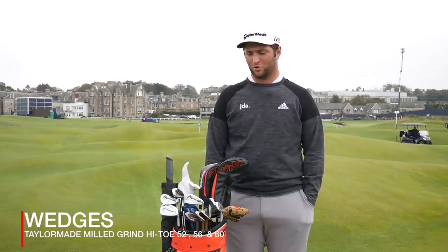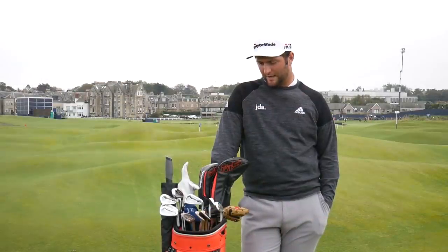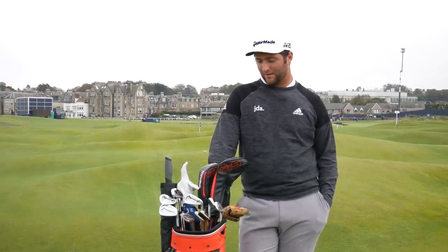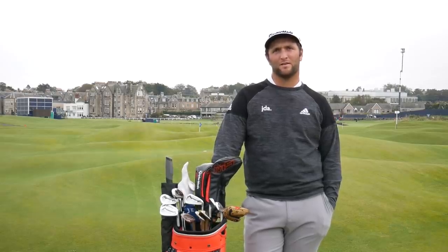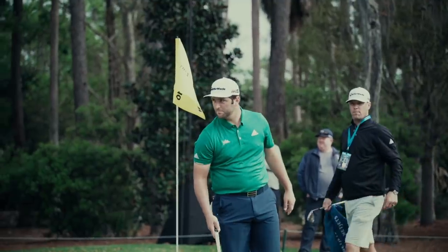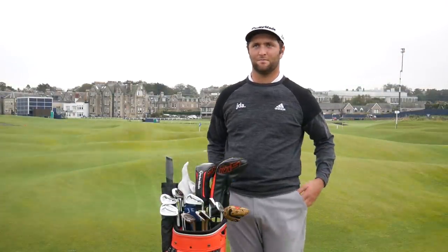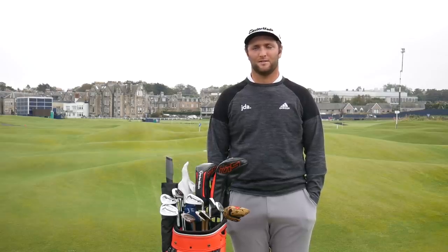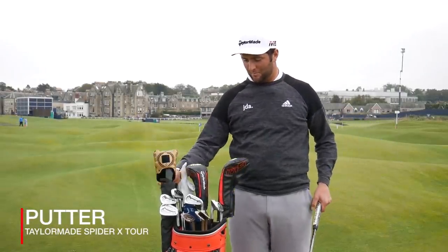I have the pitching wedge, and the high toes — the 60, 56, and 52. I hardly ever hit full shots with these; most of what I do is three-quarter shots and feel shots. The 56 goes about 102 yards on TrackMan depending where I am in the world. The 60 is usually between 85 and 90, and the 52 is about 115 to 120. You'll almost never see me hit the 56 or 60 full — the only one I'll hit full sometimes is the 52 if I can't spin it enough with the pitching wedge.